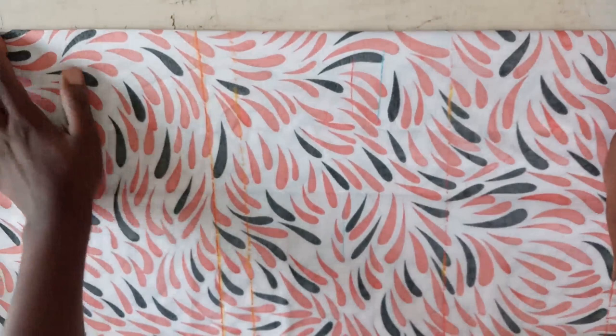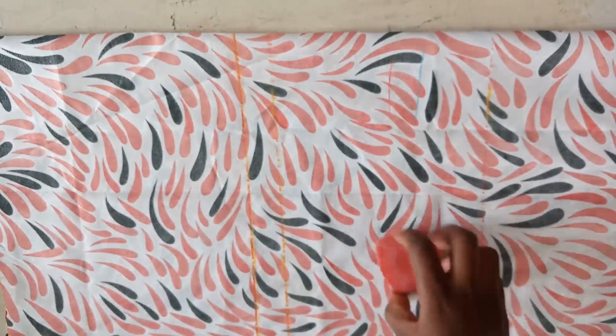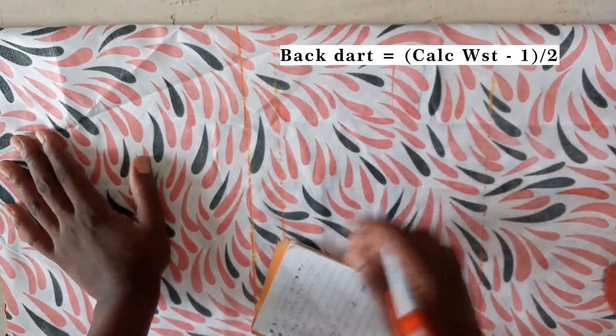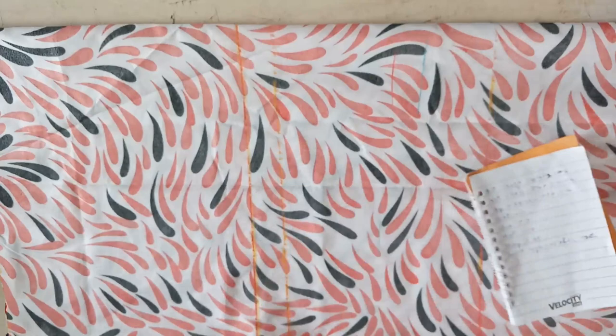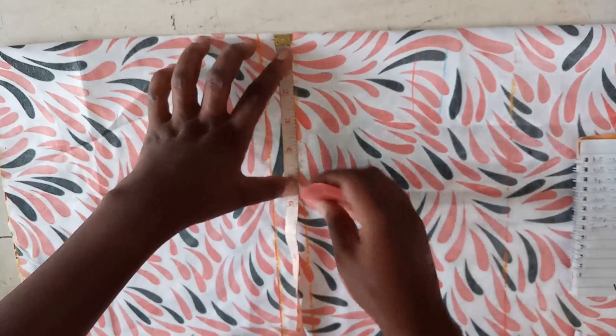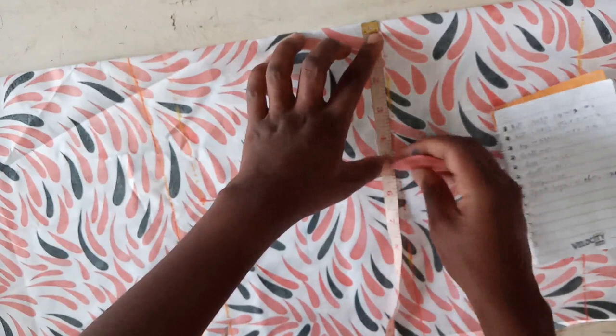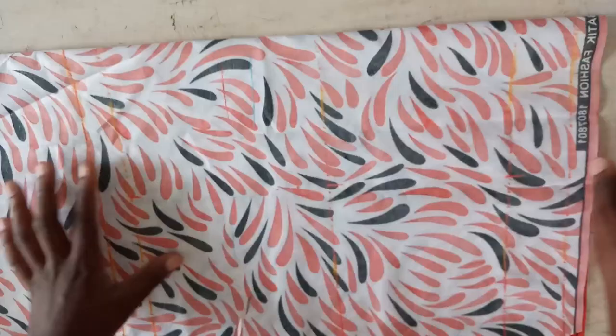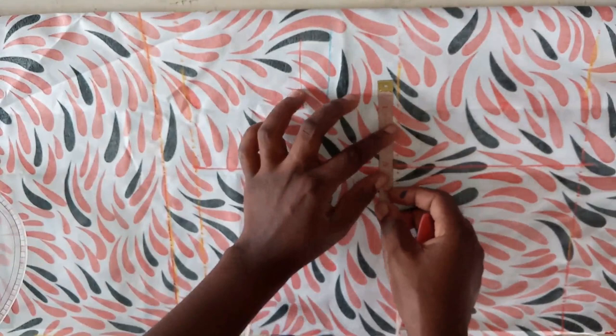The next thing is the dart. Remember this is the back — the calculated waist minus one, divided by two. So calculated waist is 10 and a half, minus one is nine and a half, divided by two is four and three quarters. Four and three quarters plus half inch allowance to join it back together equals five and one quarter. I'll mark five and one quarter on the bust points, on the waist, and on the upper hip. Then half inch on both sides on the waist.